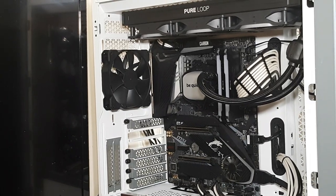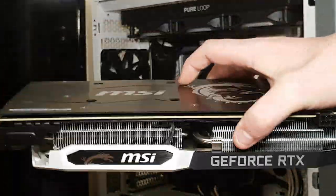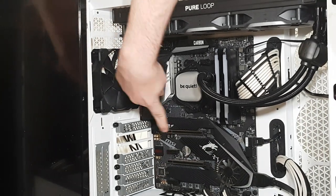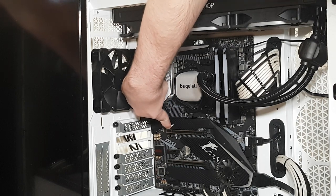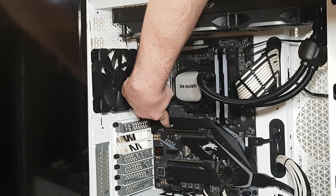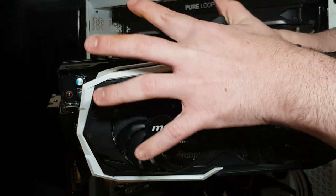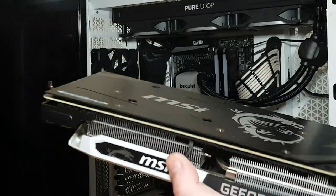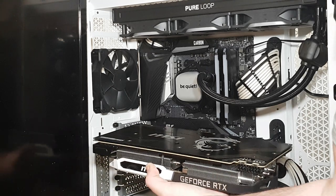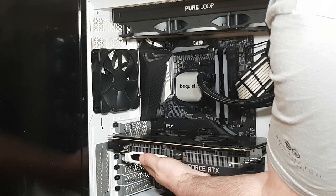So grab a graphics card — this is my MSI Armor OC 2070. There's a PCIe x16 slot here and an 8-pin connector here. First, take out the two brackets. Then grab the graphics card by its cooler — never hold it by the PCB because oils from your skin can actually damage it. Line it up with the slot like that and push it in.